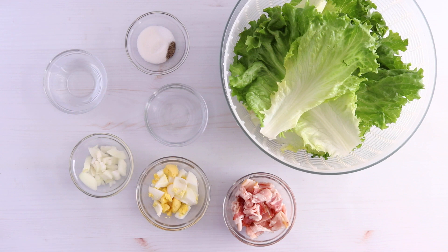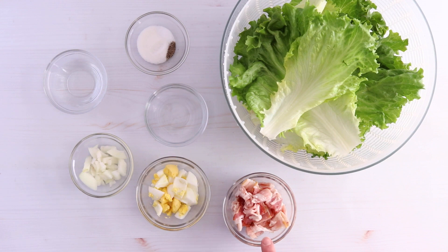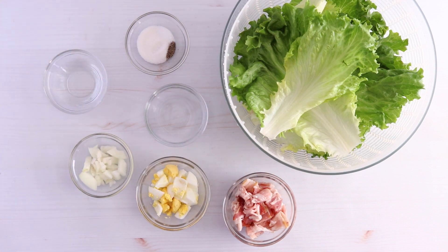These are the ingredients we need for our wilted lettuce salad. First we have lettuce — we're going to tear this up into about eight cups, which is about one head of leaf lettuce. We have four strips of bacon, one hard-boiled egg that has been chopped, and a fourth of a yellow onion. You can use a fourth of a purple onion or two green onions instead. A fourth cup vinegar, two tablespoons of water, two teaspoons of sugar, a half teaspoon of salt, and a fourth teaspoon of pepper. And that's all we need.